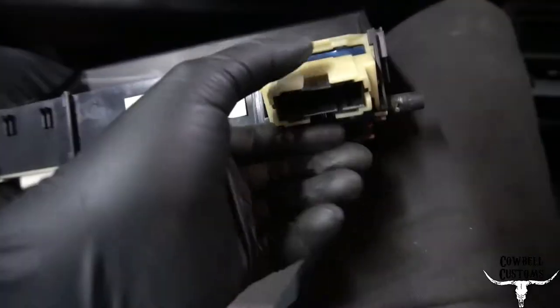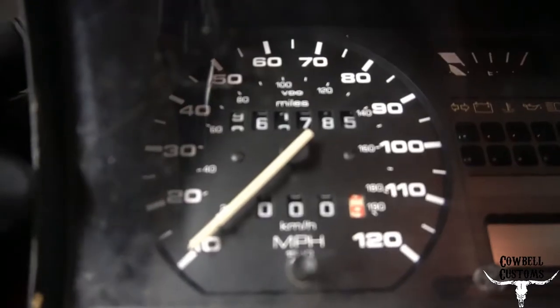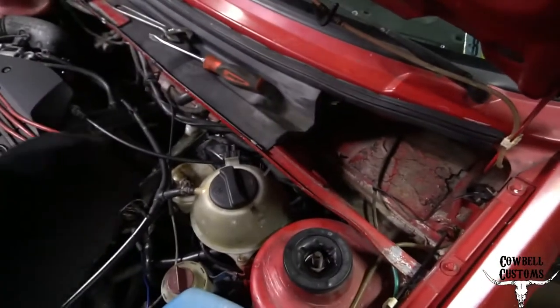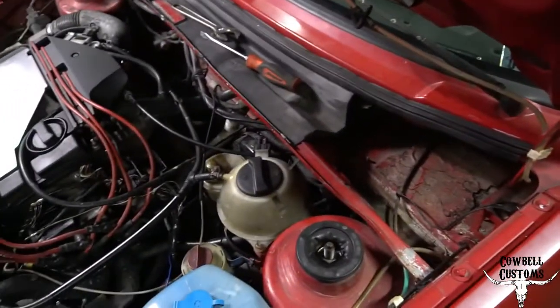I got the gauge cluster out. There are tangs on both sides and it'll basically slip out once you get the speedometer cable loose. I've got to get in here and actually fix the odometer because the car does not actually have 906 or 1785 miles — the odometer just broke. I'll pull the ECM out just to fish my cable through easier.